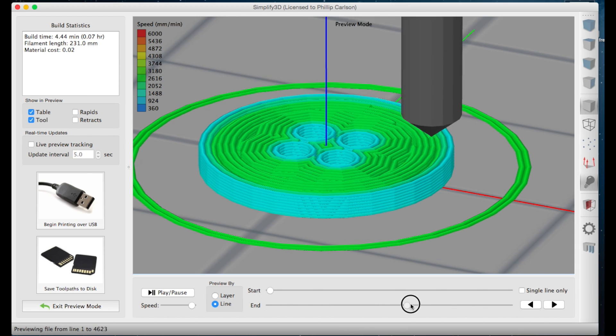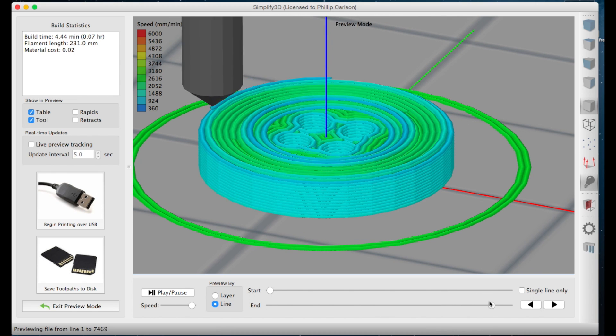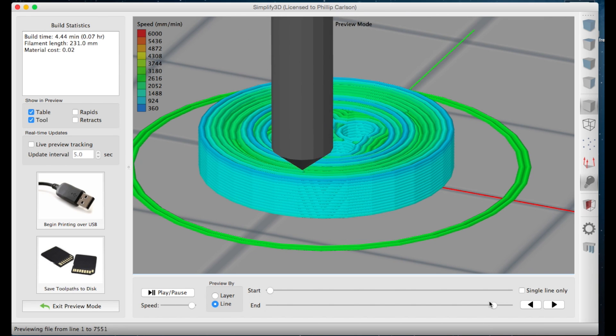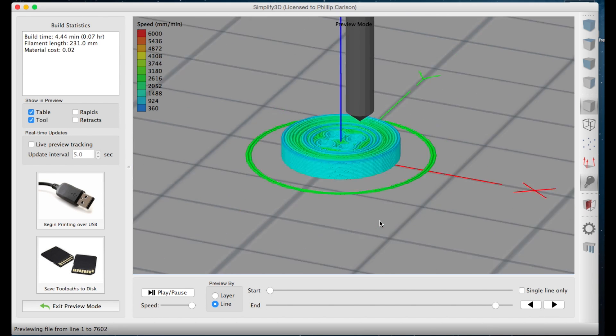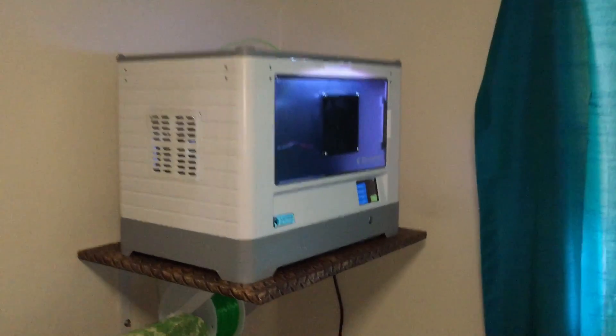We can fast forward a bit and you can see it's going to slow down at certain points and then speed up, just to get an absolutely beautiful print. It's going to use about 23 centimeters of material, costing two cents, and it's going to take about seven minutes and four seconds. We'll just save this to disk.